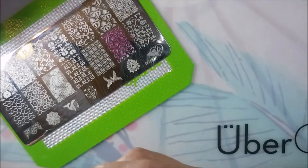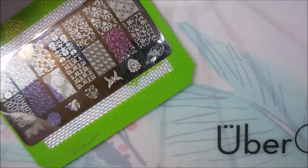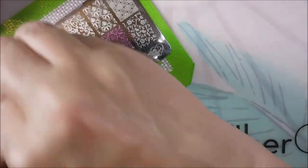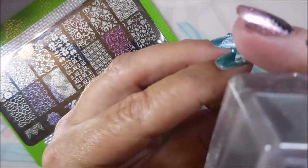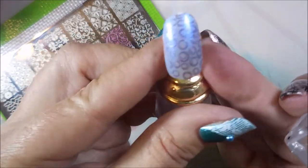Next we have Amethyst. I think these were two dollars a bottle, which I think is really good given that they stamp as well as they do. They're just pretty polishes. There we go with the Amethyst.